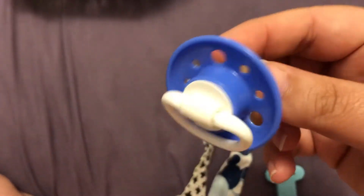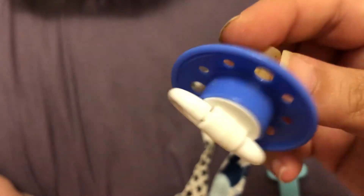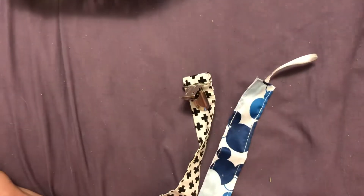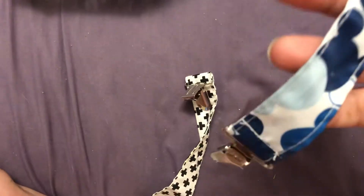I love this one on Jackson. Not sure what brand this one is. And then I have this clip, a Mickey, and this one. So that's it for the plastic pacifiers.